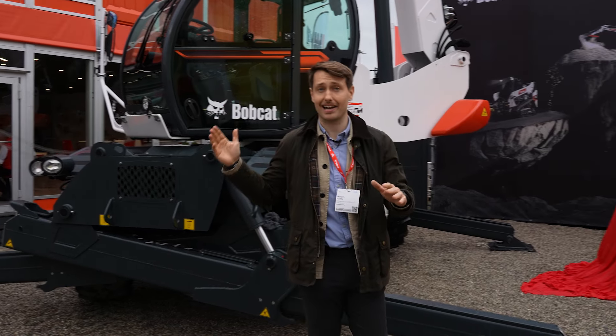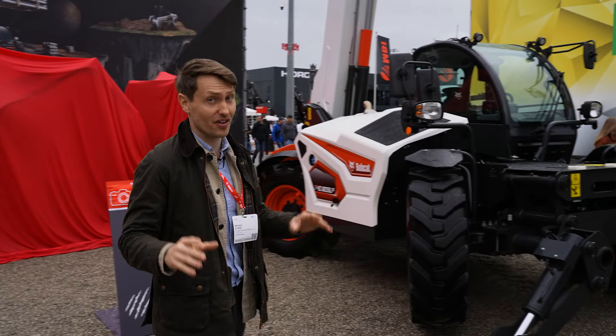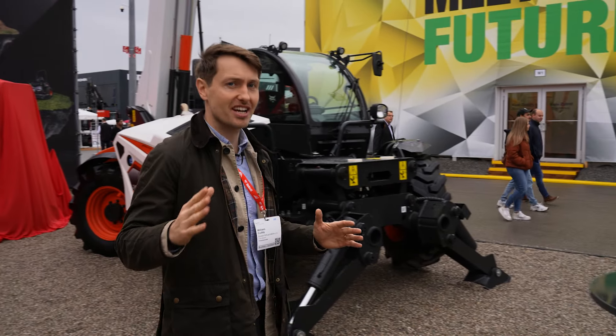Bobcat have a full range of rotary telehandlers, they have a full range of rigid teleporters, and now here at Bauma for the very first time they have a brand-new super compact teleporter. Let's go check it out.